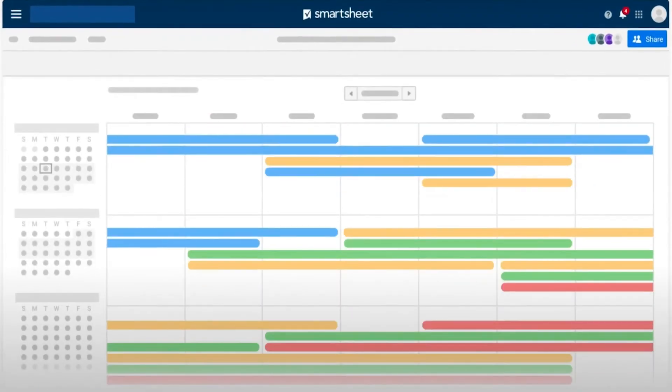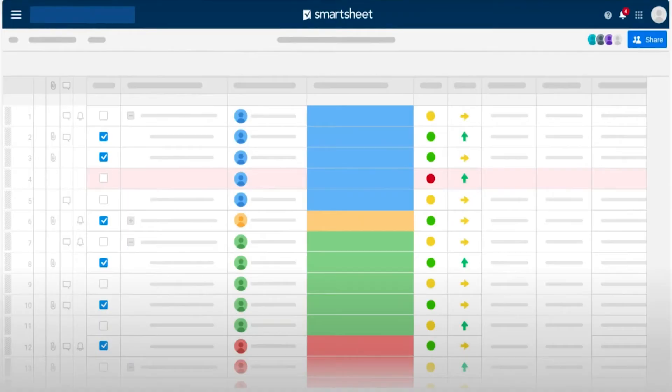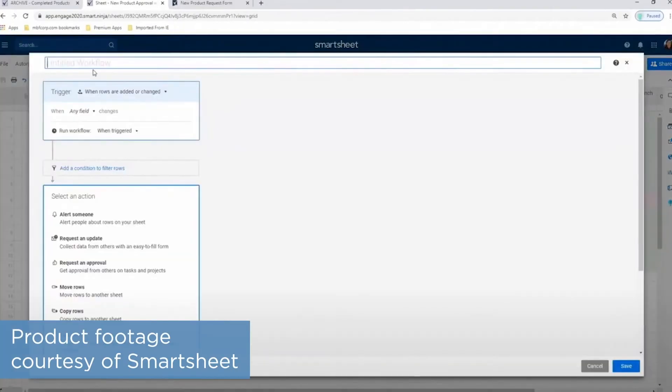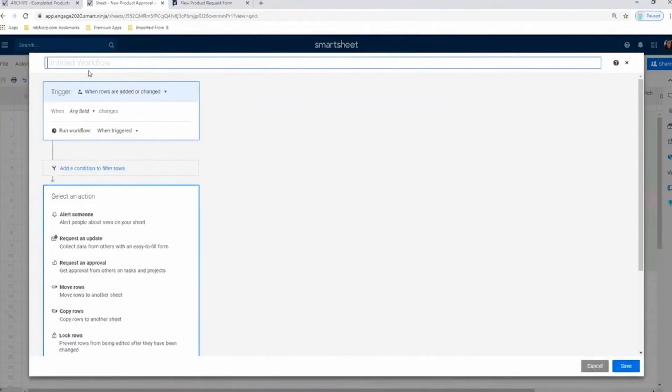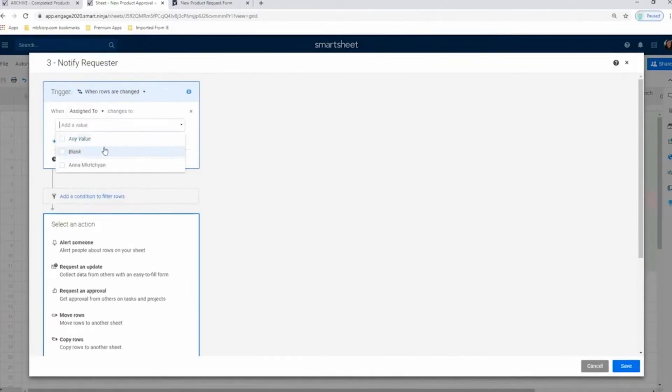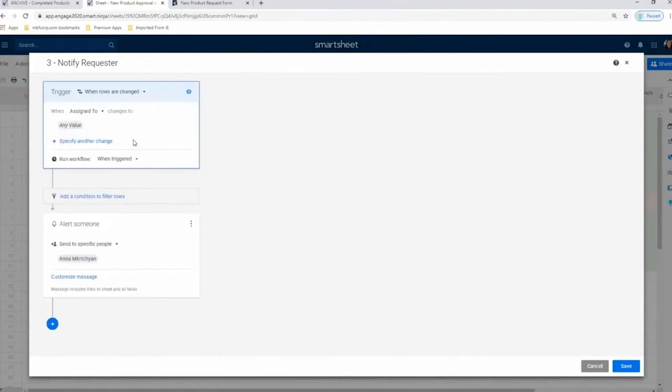The workflow automation feature is a nice addition for saving you time on repetitive tasks and reducing human error. Smartsheet lets you create event-based triggers to perform specified actions. For example, you could create an automation to mark a task as completed when a manager approves a file. Depending on the trigger you choose, an automation can perform different tasks for multiple different scenarios — so if a manager rejects a file, you can add that as a scenario that would cause a different action, like sending a notification to the person who uploaded the file.